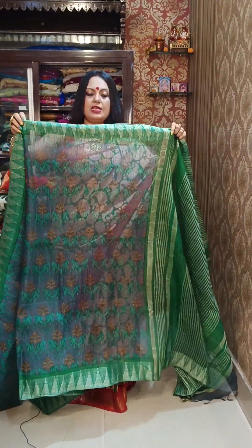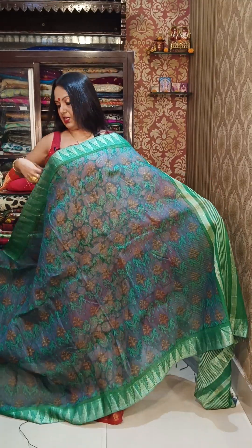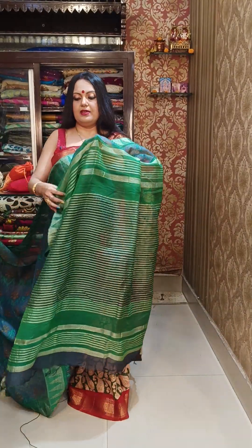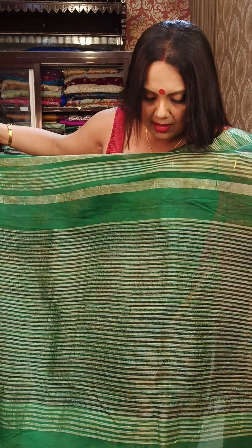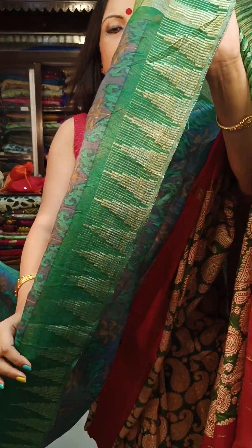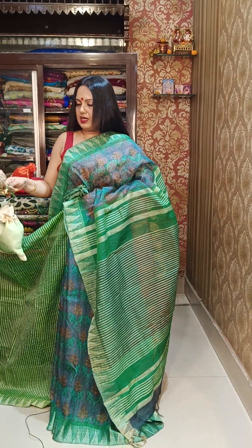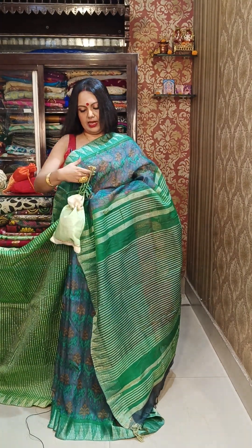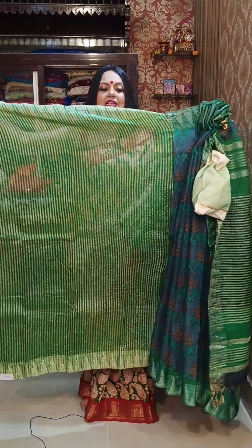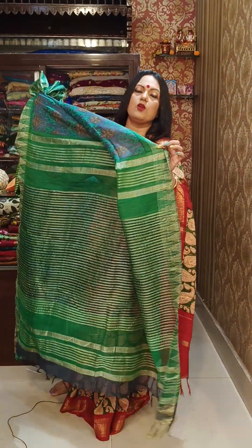Moving to the next one with a different pattern. The printing is slightly different — it has a soft, heart-polished finish. The material is very nice and summer friendly. Look at the pallu — it features full weaving throughout. The borders are also fully woven. The price is ₹1950. These are thread weaving borders, not zari — woven in multiple colors.